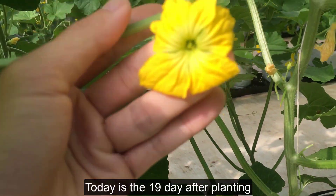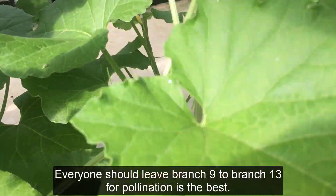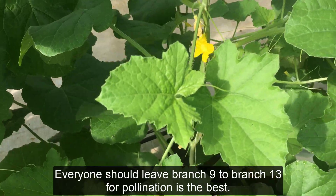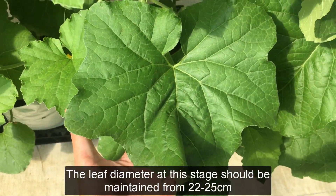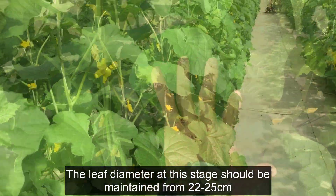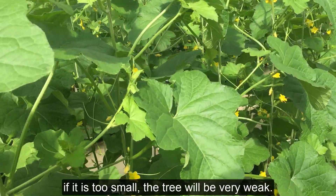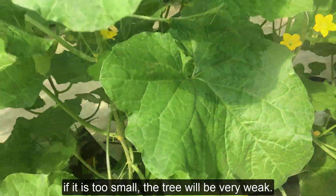Today is the 19th day after planting. Everyone should leave branch 9 to branch 13 for pollination — that is the best. The leaf diameter at this stage should be maintained from 22 to 25 cm. If it is too big, your tree will be unbalanced and the fruit will be poor. If it is too small, the tree will be very weak.